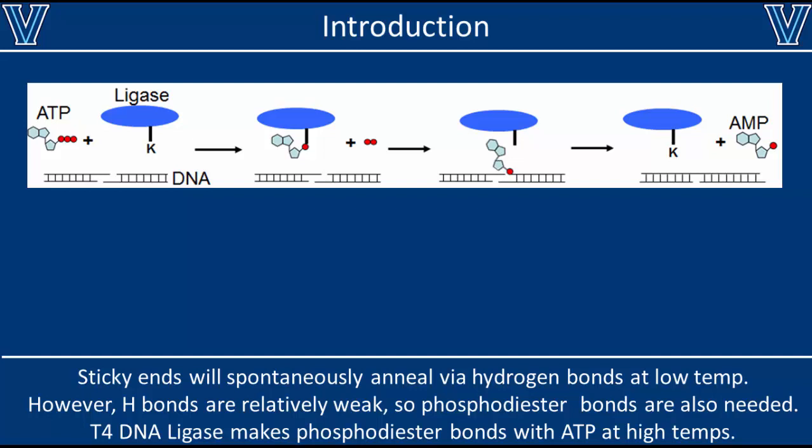There are also two main steps in this process. You have an initial annealing step where the strands find each other and form hydrogen bonds. Then we have the enzymatic reaction with our ligase that permanently seals the phosphodiester bond. Both of these steps must occur in a successful ligation reaction. Unfortunately, they're favored at different temperatures — the initial annealing step is favored at low temperatures, where hydrogen bonds are the most stable. But at low temperature, the ligase enzyme is very slow.